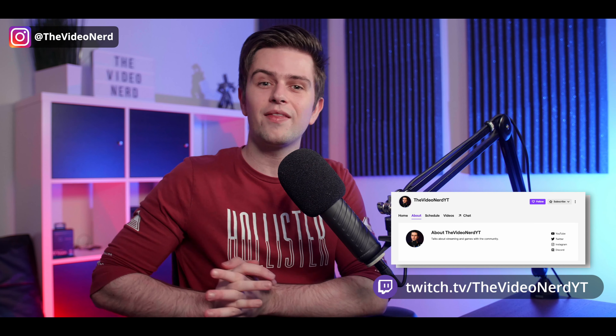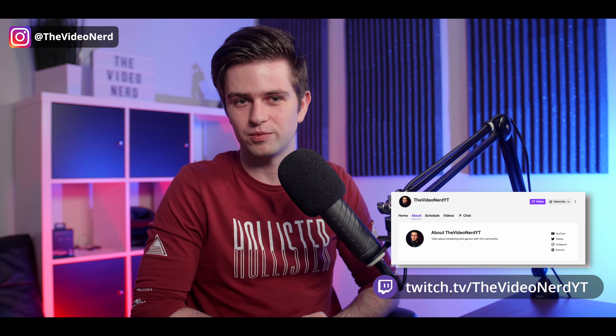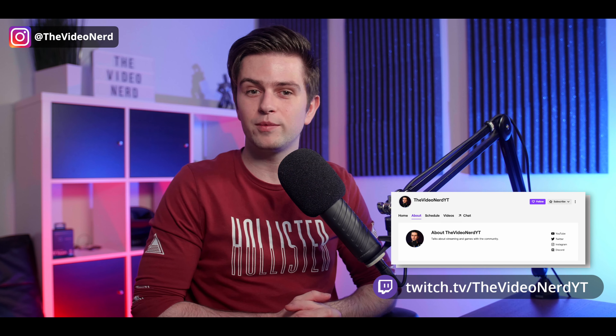Before beginning, I want to remind you that I stream every Monday, Wednesday and Friday on Twitch. My link is in the description and I would greatly appreciate it if you would give me a follow and be there for one of my next streams. You can ask questions about streaming, I show things I'm talking about in future videos, and I also play some games with the community. If you're interested, my link is in the description.